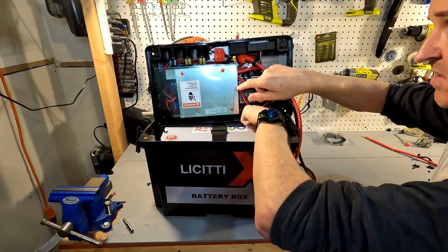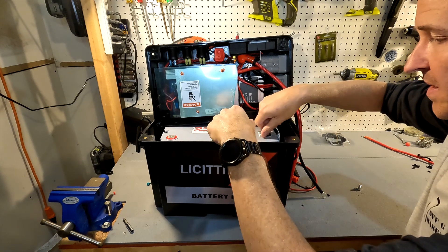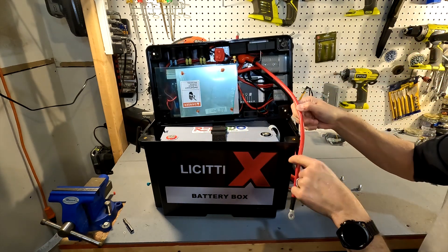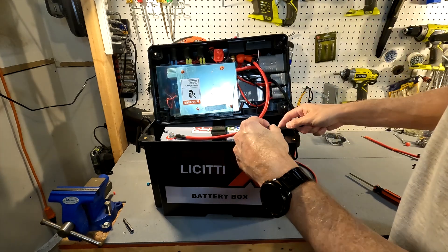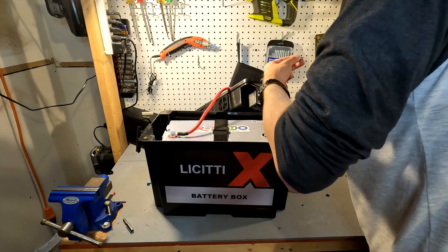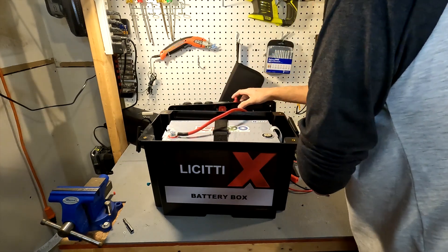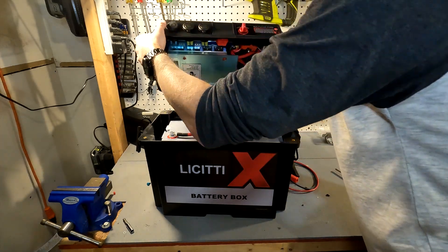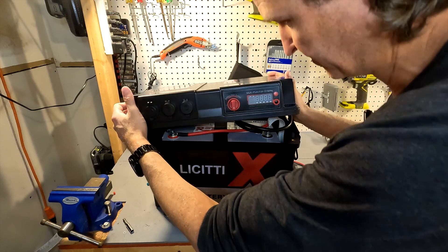Since it's a 1000 watt inverter I'm not going to bother with a pre-charge resistor. I'm just going to connect it — and no spark whatsoever, so that's good.